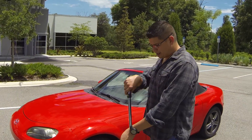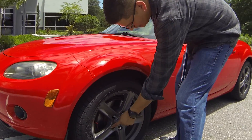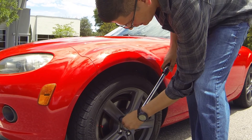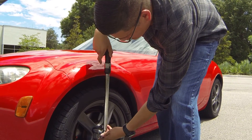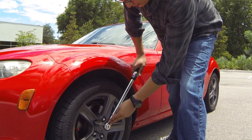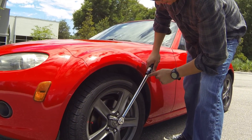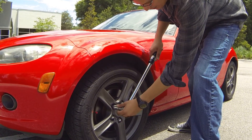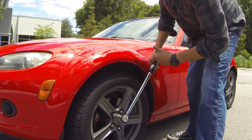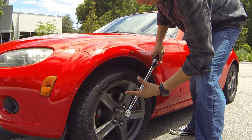Make sure you're going clockwise — lefty-loosey, righty-tighty. You always want to use a star pattern when tightening bolts. I loosened this for demonstration purposes. Go ahead and insert the socket, start rotating, and as you rotate the torque wrench you'll hear a click. That click means the specific torque you set has been applied to that lug nut.